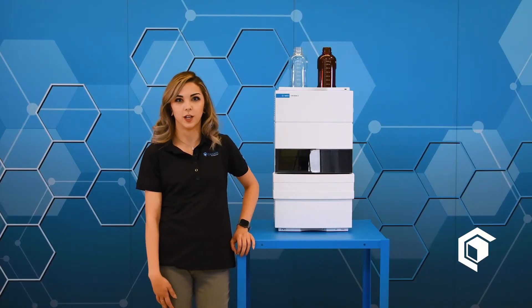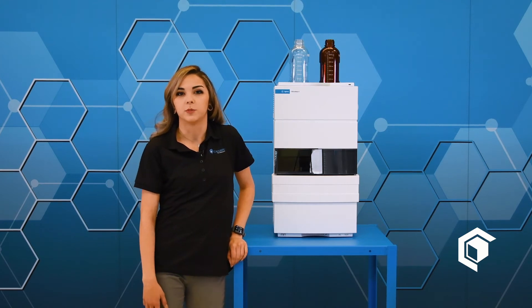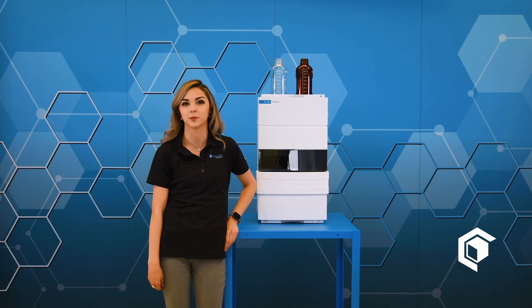The Agilent 1220 is a useful tool to help optimize your workflow. The 1220 can be used during your cultivation process to help determine when the best time is to actually harvest your plant material. It could also be used in the extraction process to help determine your extraction efficiency, and it can test to see if your sample is properly decarbed to avoid wasting product.